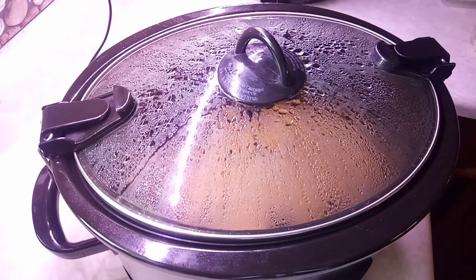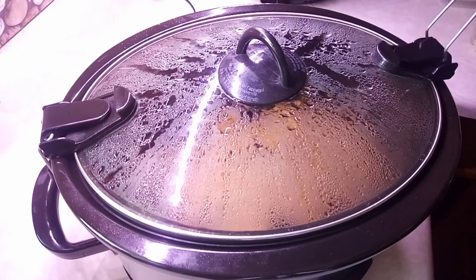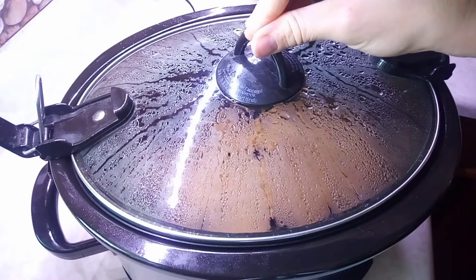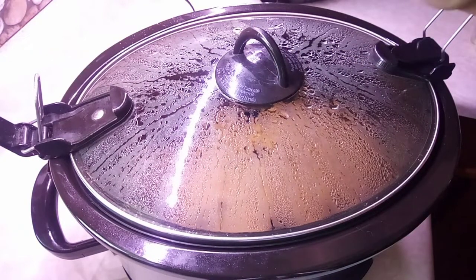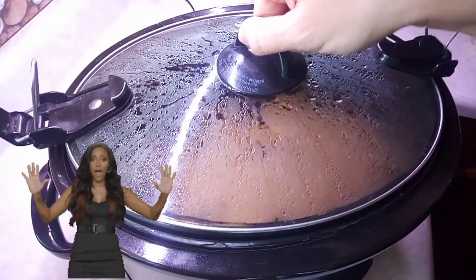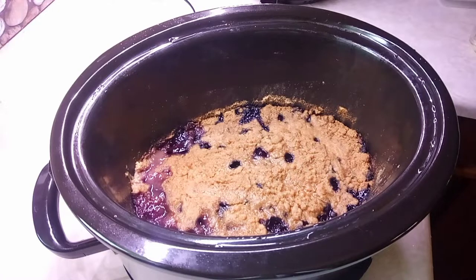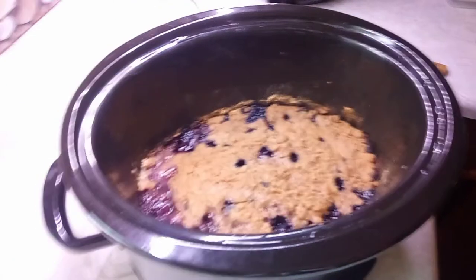Welcome back — it's been four hours, now time to open the crock pot. I have not opened this in four hours. You do not open it for four hours; you let it sit and do its thing. Now it's time to check it out — oh, that looks so good!